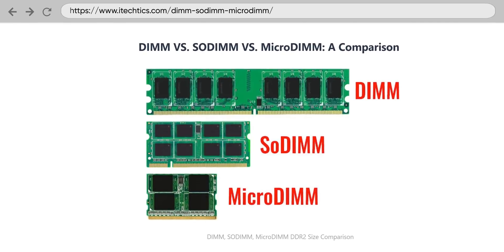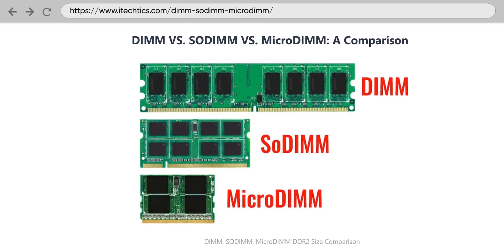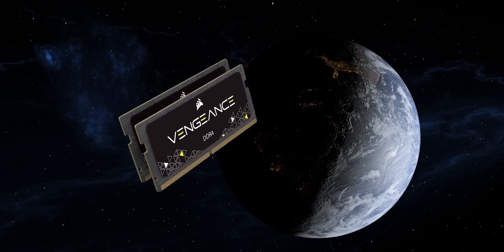SODIMM is basically the same thing, just smaller — around half the size — which is why it's primarily used in laptops. Compared to memory soldered to the motherboard, replaceable components like SODIMM RAM sticks typically aren't as resistant to accidental jostling, they use more power, and they take up more space.